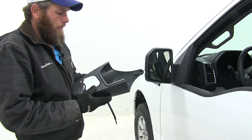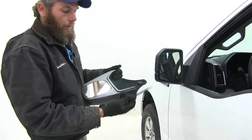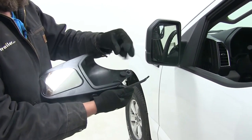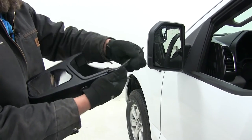Here's what our towing mirror is going to look like before we install it. This is a completely tool-free installation. You're going to have your mirror, the hook, and also a thumb screw that will go on the back side to keep everything nice and secure.